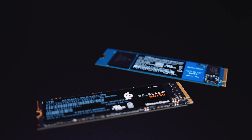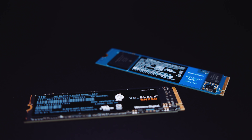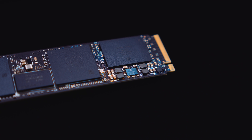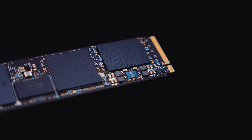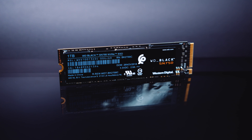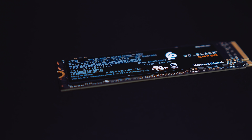We put this drive up against 12 other drives and did a large amount of testing. The way we do this is by filling every drive up to 50% capacity. We run five different types of tests — a 1GB test, a 4GB test, a 16GB test, a 32GB test, and a 64GB test — and we run those tests 20 times, calculating the average speed across all 20 runs. Thermal testing was only done on the SN750 since that's the focus of this video.